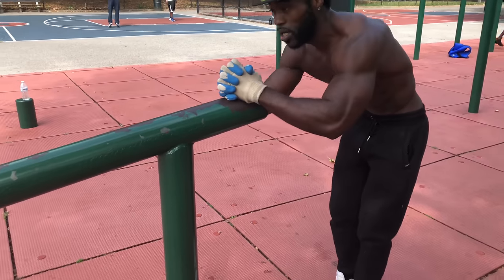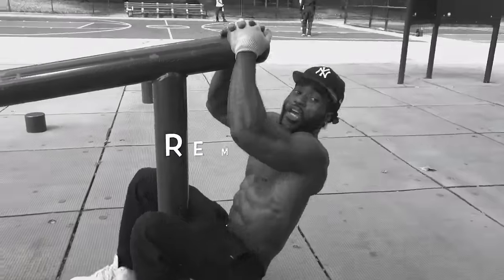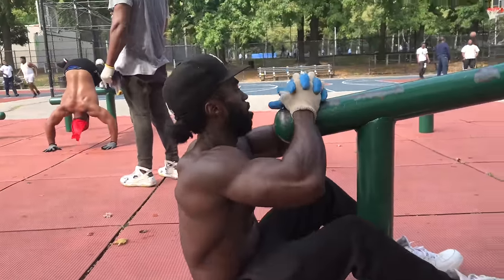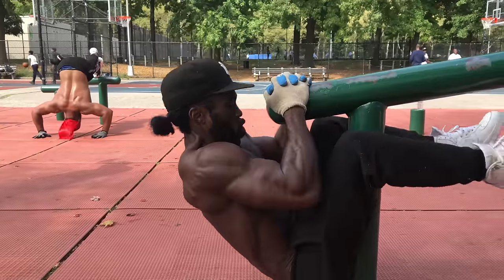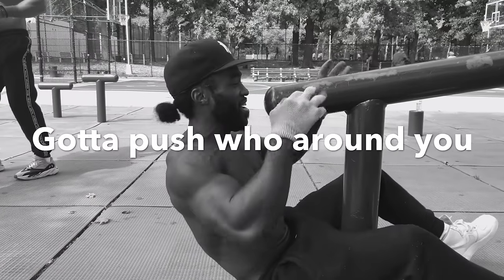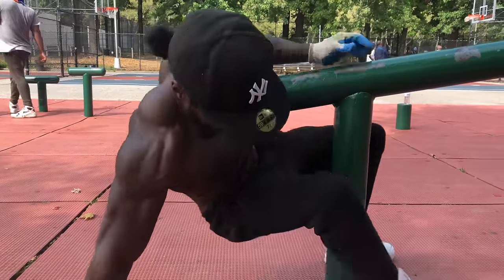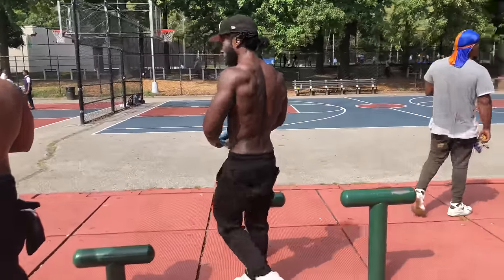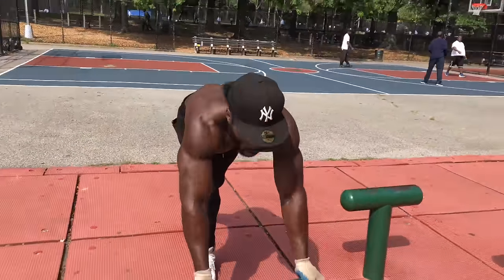We go here — body raise. [Performs body raises, 10 reps, then two more.] This is the end, that's the last section. After that it's going ten times. Remember, six-in-one. It's the six, my bad. See, I messed up on this video, but nah, you ain't mess up. Let's go.